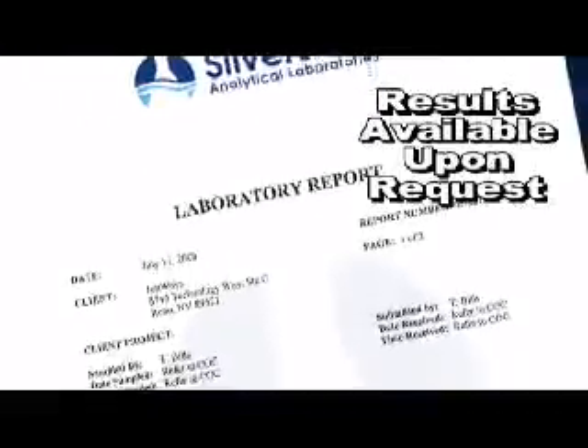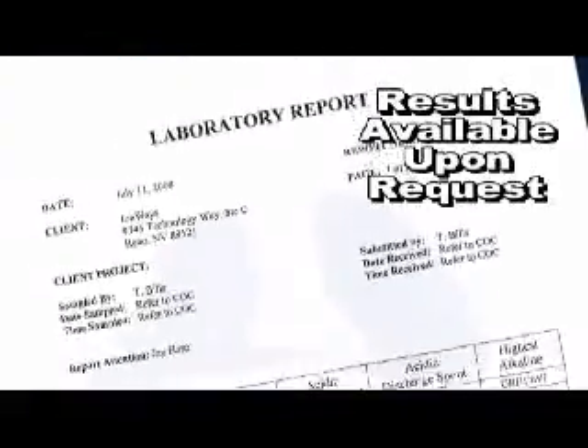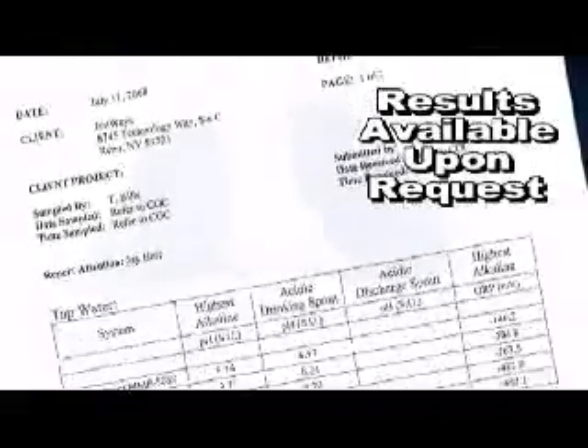All the results of these tests are certified by Silver State Analytical Laboratories, a licensed, independent laboratory.